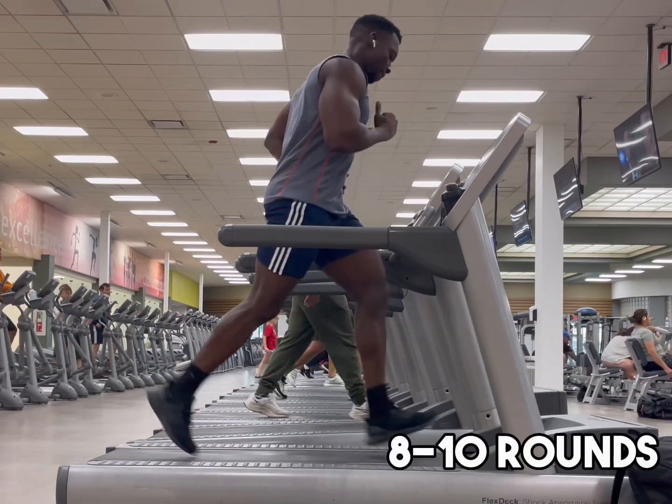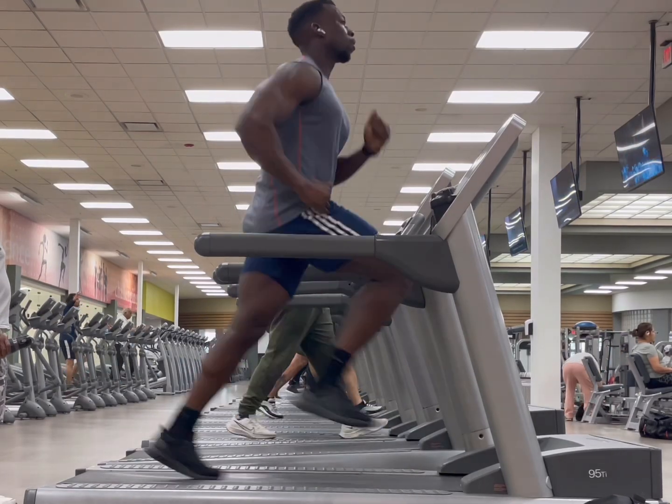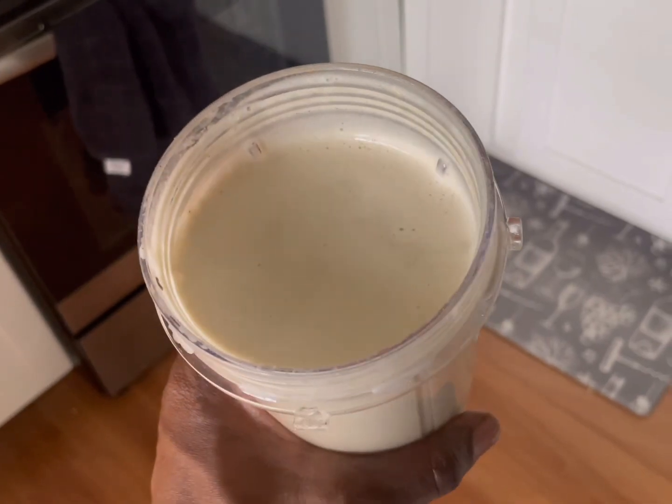Now, I told you we're gonna finish up with cardio — next up, you got sprint intervals for eight to ten rounds. Not bad at all. Now we get a little shake, a nice little breakfast sandwich.